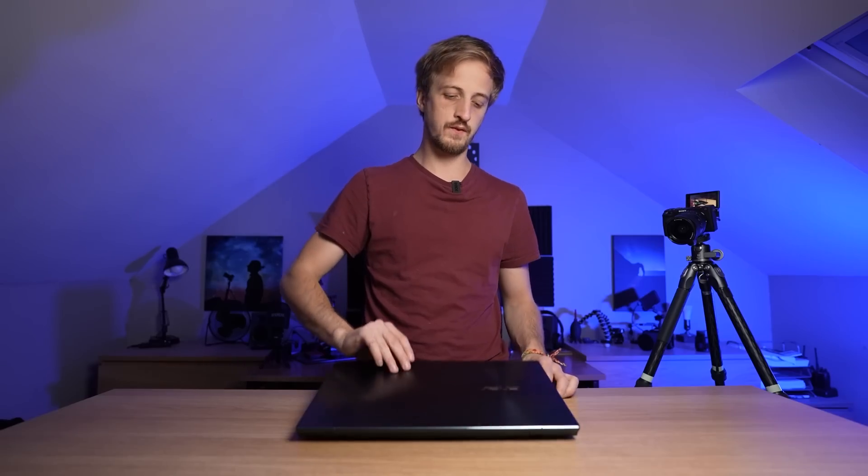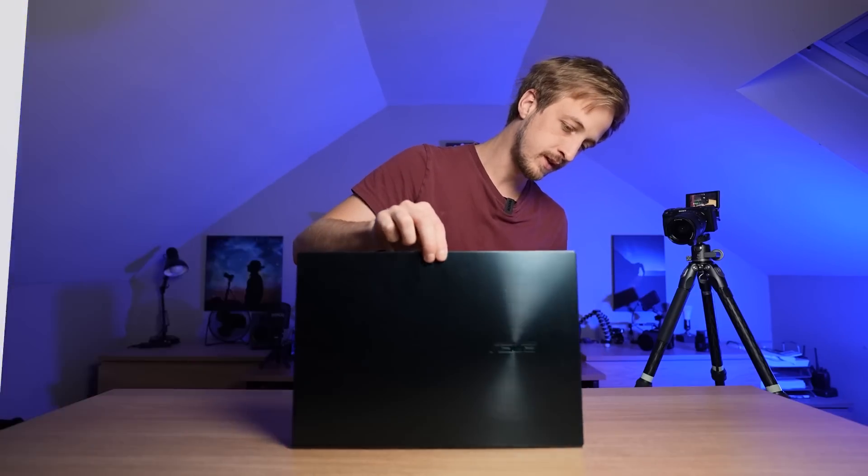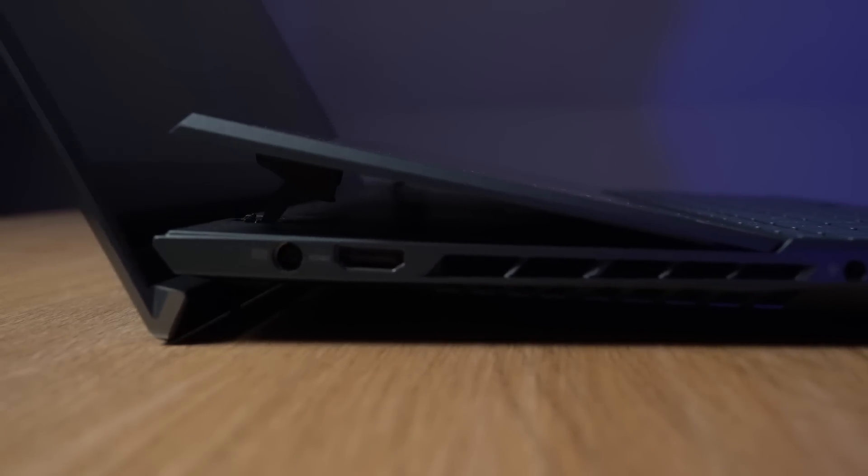ASUS have kindly gifted me the Zenbook Pro Duo 15-inch OLED laptop — it's the latest version of the Zenbook Pro Duo. And the first thing you notice when you open the device is that it pops up off the desk, which is going to be great for ventilation, which is something laptops struggle with.